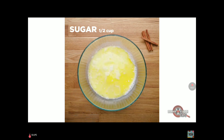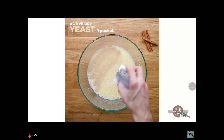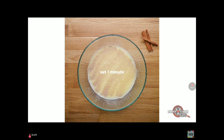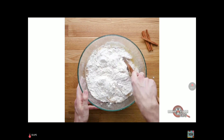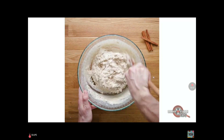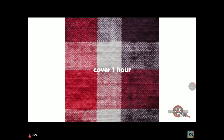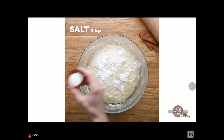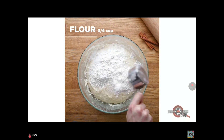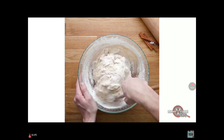Add some melted butter, half a cup of sugar, then stir it until it's all blended in. Add one packet of active dry yeast, some flour, and mix until it looks like an oatmeal-looking thing. Cover it for an hour. Then add some baking powder, salt, and more flour, and mix it up.